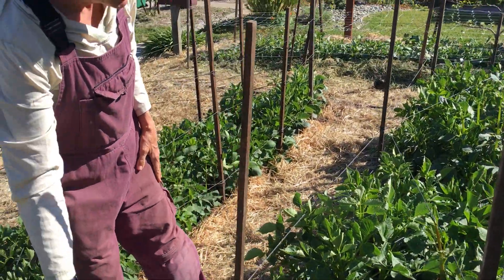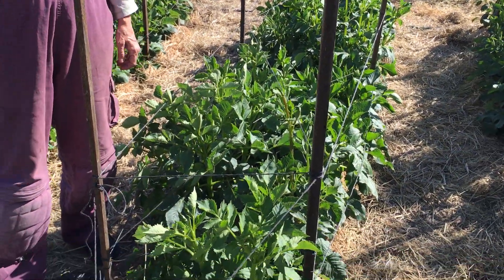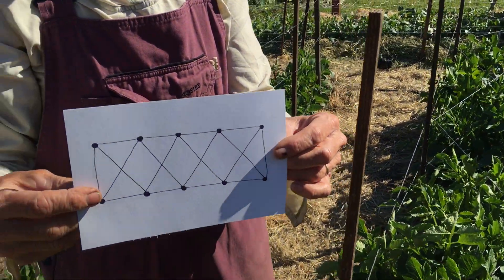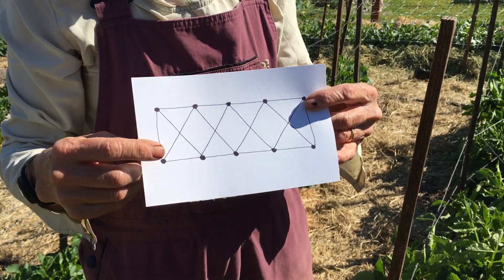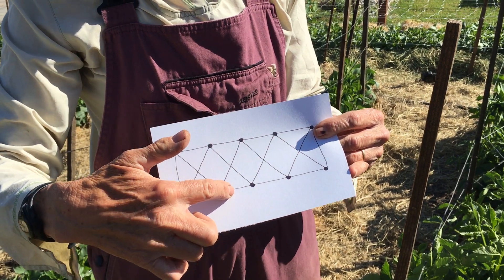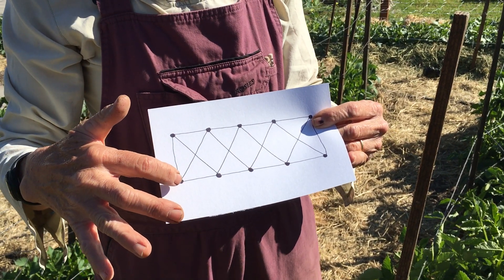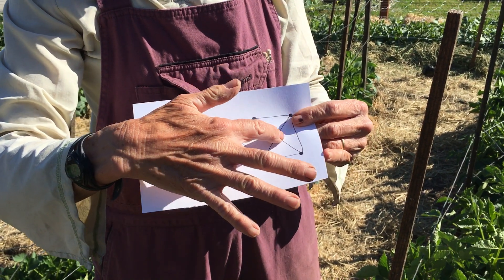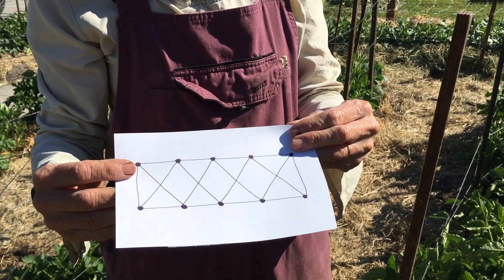Next I do three rows of twine. Here's a little picture of what each row looks like. I first twine the exterior perimeter of my dahlias, catching all my stakes as I go, then I take the string and zigzag this way and then come back and zigzag the other way. This is a great way to hold dahlias in place if you've got a windy area.